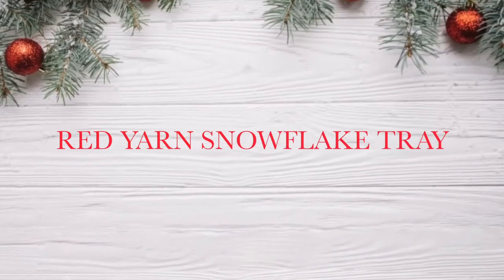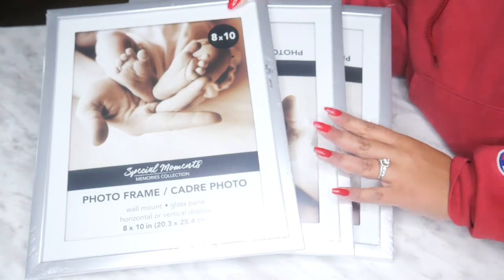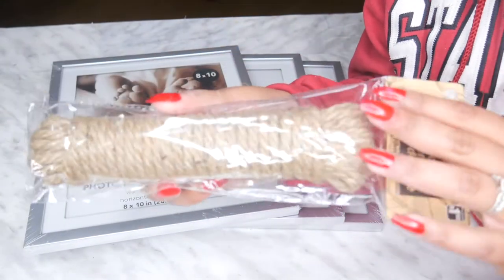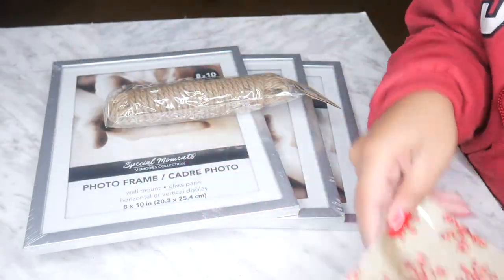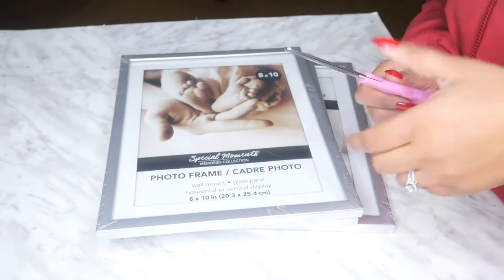The next one I called my red yarn snowflake tray. This did not turn out exactly what I had envisioned, but it evolved along the way. This one you also need three frames. I had these three silver ones laying around. I also wanted to make handles for these trays, so I have this jute rope and a big giant sticker and some red paint.